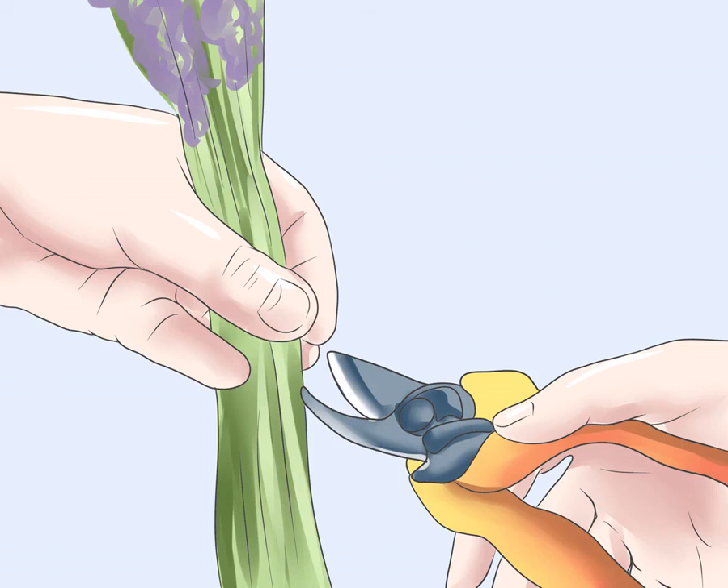Trim again when the second flush of flowers opens later in the summer. The shrub will produce another flush of flowers, and you can trim these the same way you trimmed the first flush, cutting the stalks by the fistful.